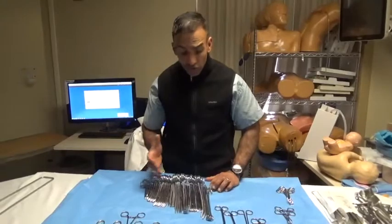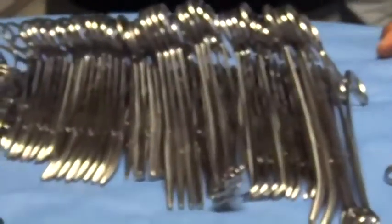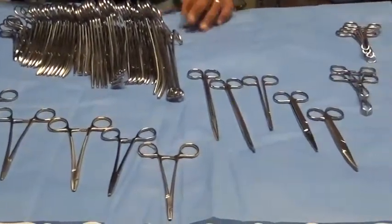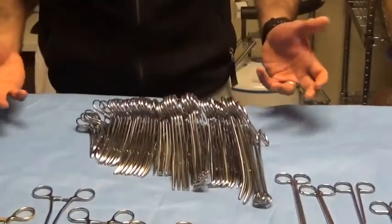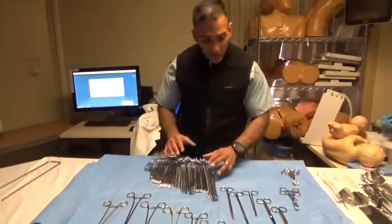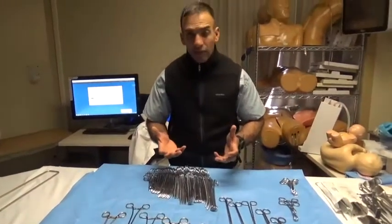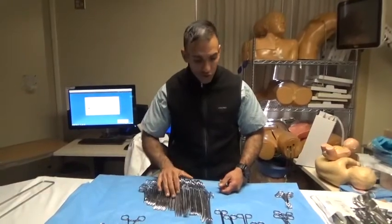You walk into the operating room and you see this intimidating rack of instruments that look like a bunch of scissor handles. The first time I was in an operating room I was actually very young — my father's an anesthesiologist, so I got to shadow him. I looked at the back table and there was just a bunch of scissors. Well, they're not all scissors; they are designed with scissor-style handles to maximize the mechanical use of our hands for executing instrument movements.